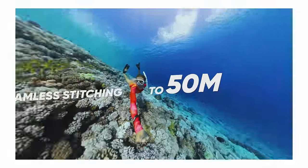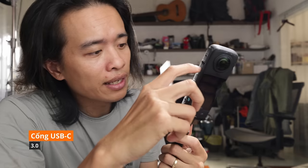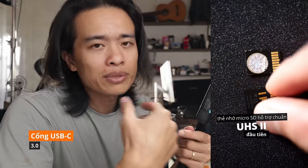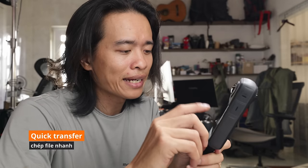Mặc định chống nước, có thể lặn được lên tới 10 mét — không lo vì mưa, kể cả lặn. Đi biển về rửa nước ngọt lại một chút là OK. USB Type-C nâng cấp lên 3.0 thay vì USB 2.0 như bản trước để tốc độ chép dữ liệu nhanh hơn. Nếu muốn nhanh hơn nữa, có thể dùng thẻ UHS-II của Lexar — test tốc độ chép lên tới 170 Mbps.